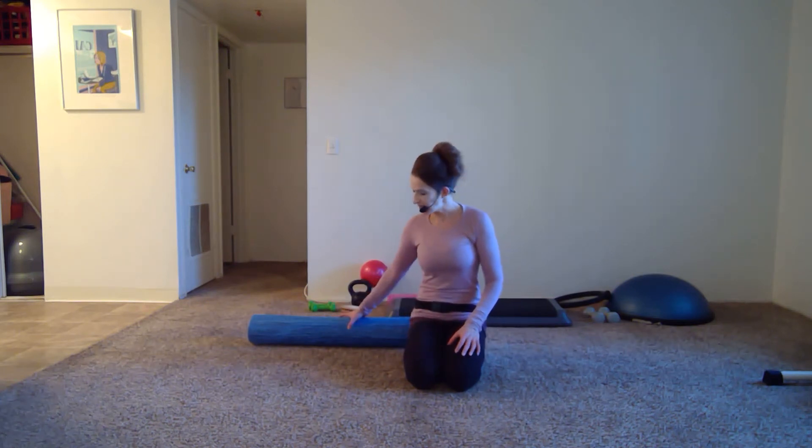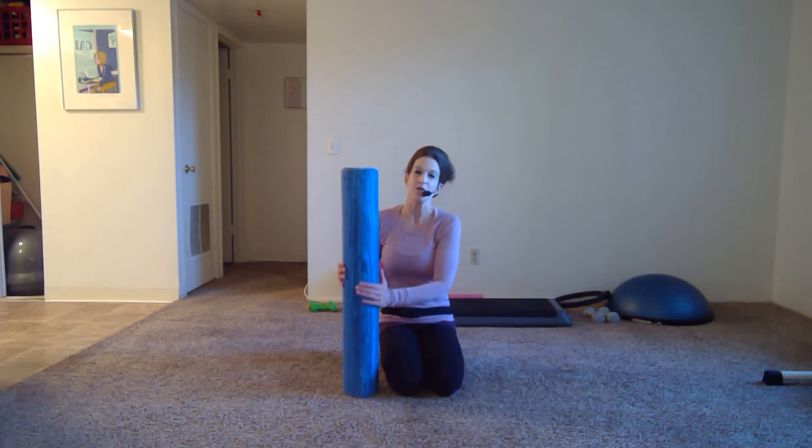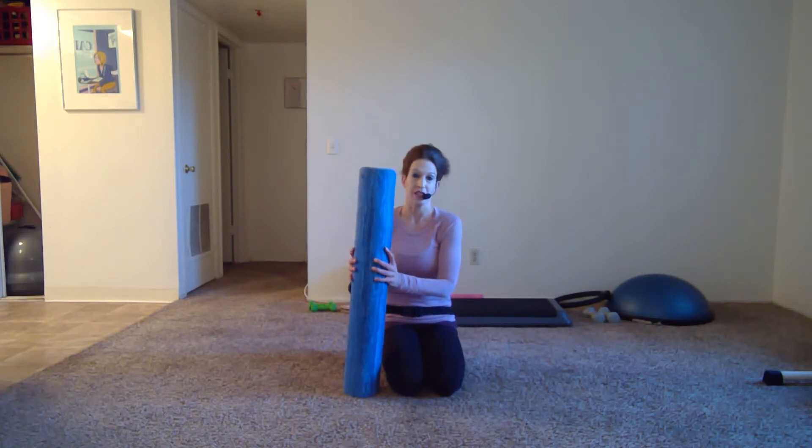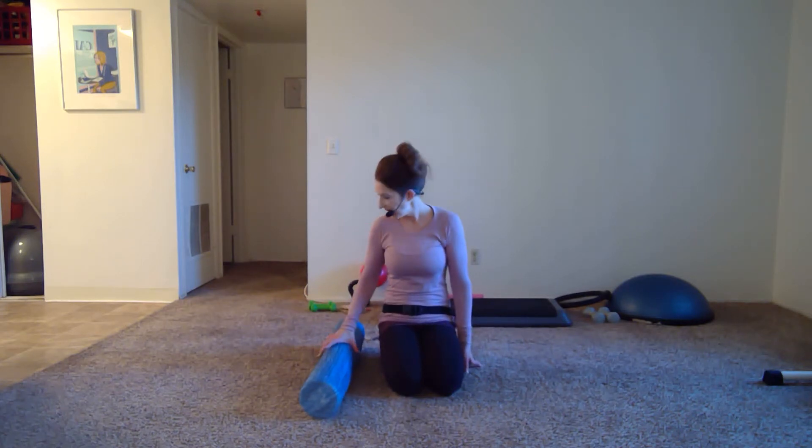Later on I can focus more on the back and upper body. I do have a pretty firm foam roller — if yours is too firm there are plenty of other choices. I like a firm one because it provides a nice release. Before we get started, if you've never done foam rolling before it can be a rather intense experience, so don't worry, take breaks when you need to, and if you'd rather just let your body lay on the roller without moving, that's fine too.